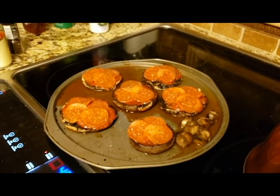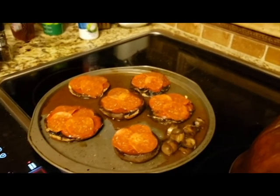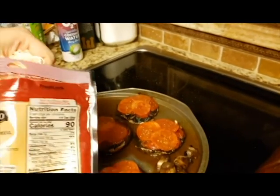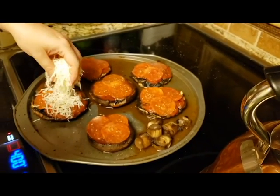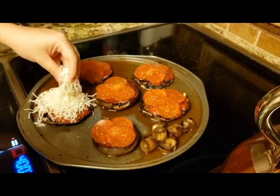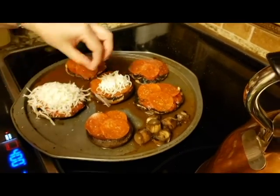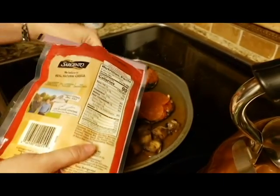Now for the cheese — this is the cheesiest part. I'm using Sargento provolone and mozzarella. I literally had to text him 'buy shredded mozzarella.' Oh look at the cheese — it's already melting!